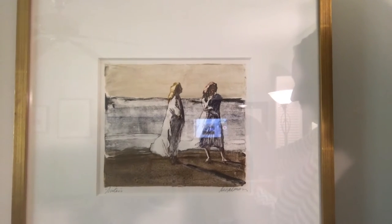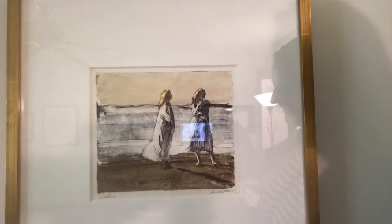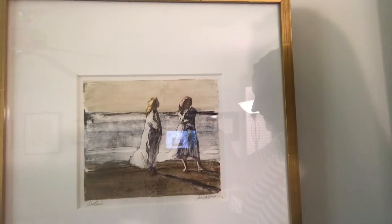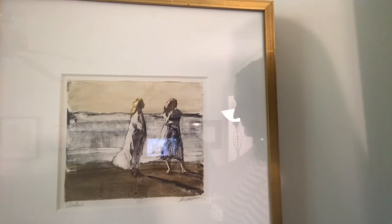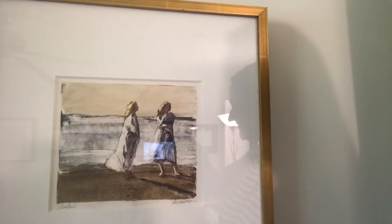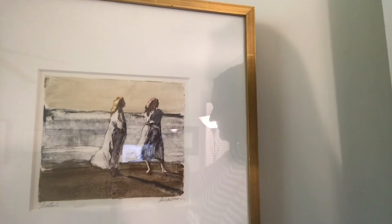Richard often paints the beach of Naples. He's been coming to Naples since 1959, so Naples likes to think of him as a Naples artist, and he is in many senses — though he has never really lived here, he's come since the late '50s.